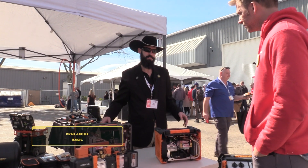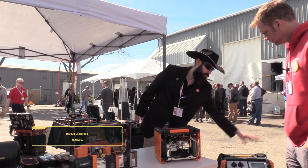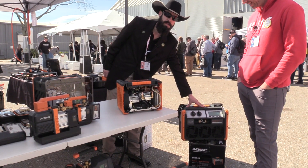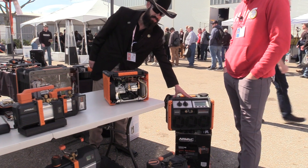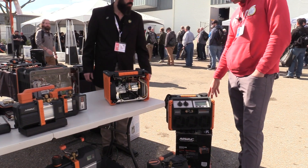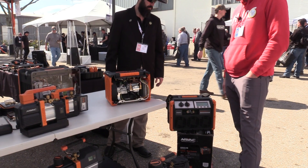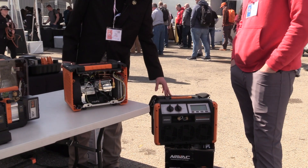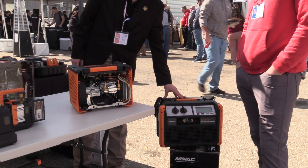We've got a few different options for you. We've got the big four-cylinder for your commercial guys — this is as big as it comes, this is as fast as it gets, this is the big mamma jamma. Our guys use this all the time on large equipment and they love it. So for your commercial and industrial guys, this one's for you.